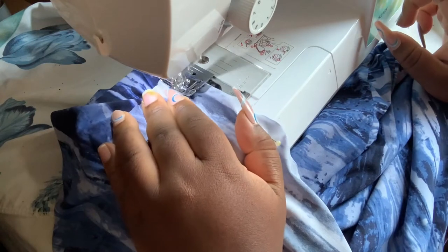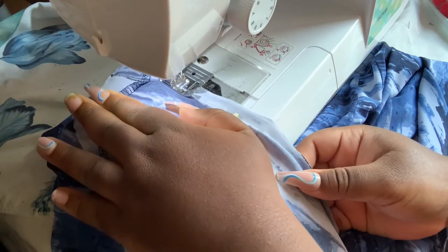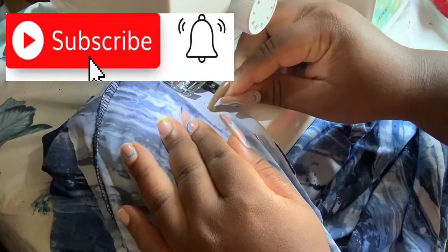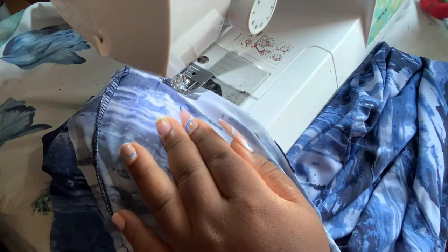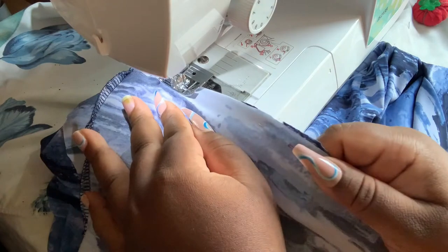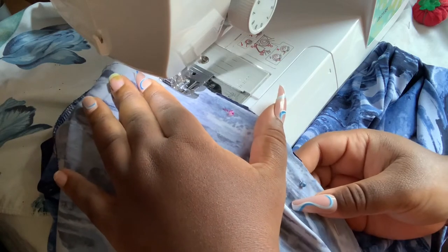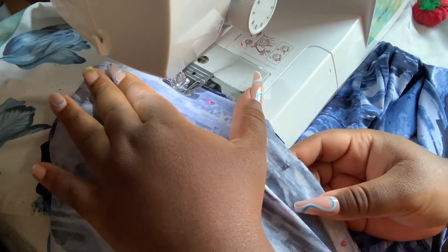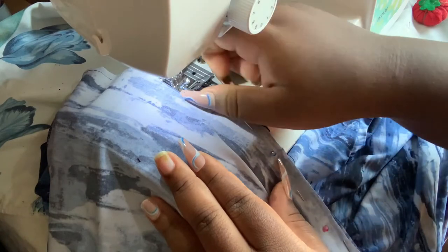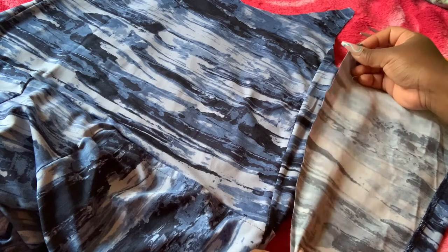This is how it looks once pinned together — now it's ready to be sewn. I'm backstitching and then sewing with a straight line. If you're learning or enjoying watching this, please don't forget to like, comment, and subscribe! Every week I'm doing a new DIY, a thrift flip, or a new crochet tutorial — that's my new thing, teaching crochet outfits, and I really enjoy it.